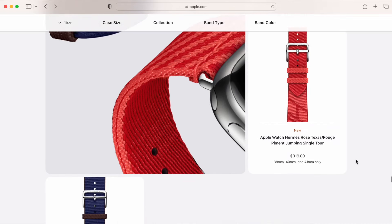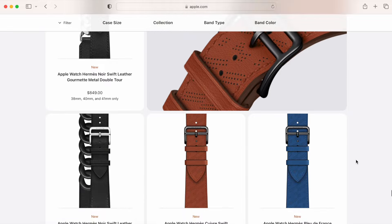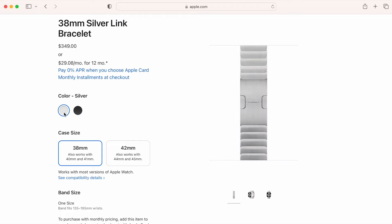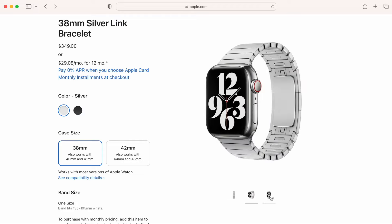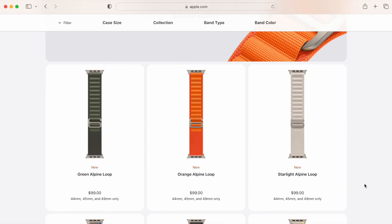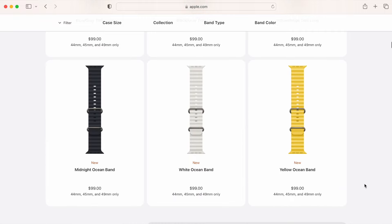I still haven't tried any of the Hermès bands — they feel really overpriced unless you're a huge fan of the brand. I also haven't tried the stainless steel link band, which seems like a great way to give your Apple Watch a more traditional watch appearance, but it comes with a $349 price tag. I'm also interested in trying the newer Apple Watch Ultra bands like the Alpine loop, trail loop, and ocean band, but unfortunately these aren't compatible with the smaller Apple Watch model I wear. There's no way to fairly test them unless I buy the bigger model, which maybe I'll do at some point.